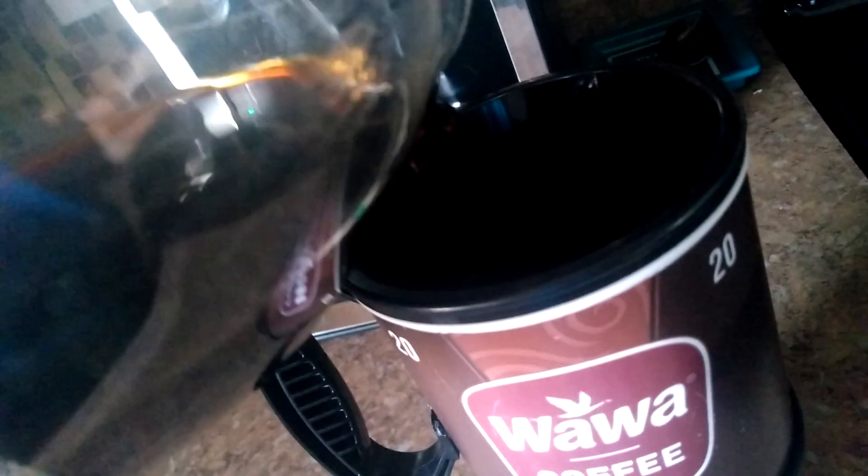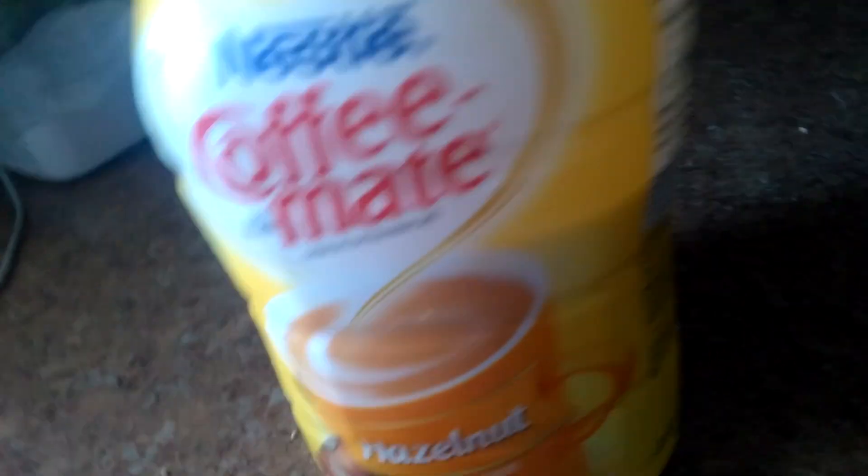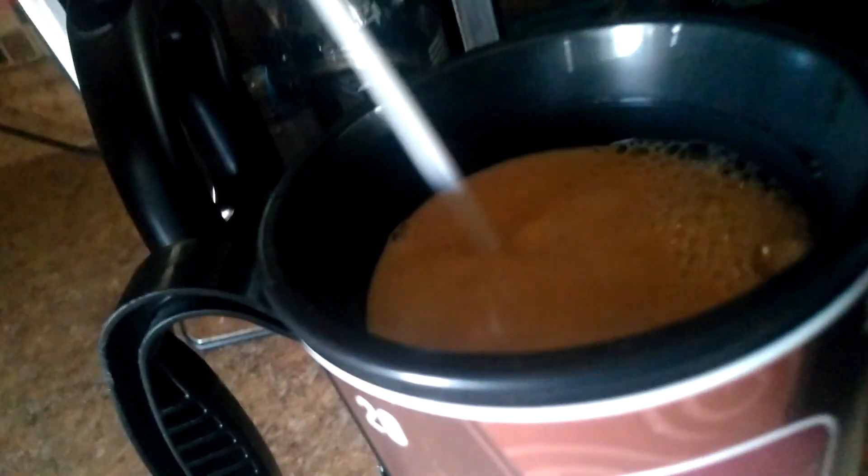After you're done, you want to go to the fridge and get a coffee creamer. You want to open that creamer — I don't know what it's called — and you want to pour the creamer in. I pour a lot, because your boy Kenneth loves sweet sweet coffee.